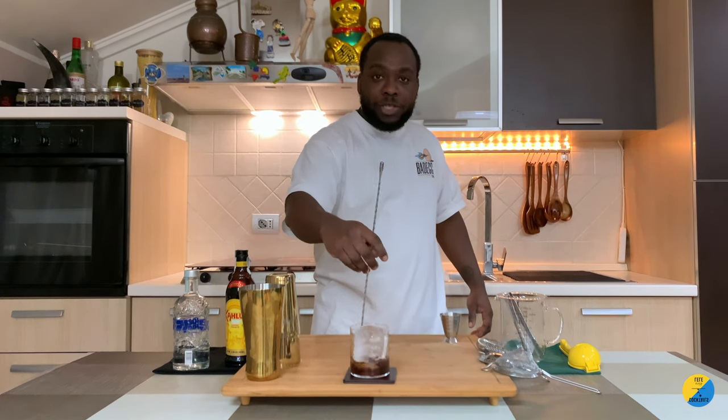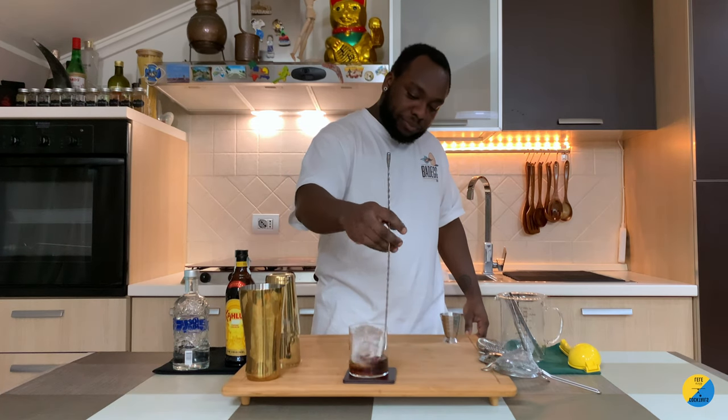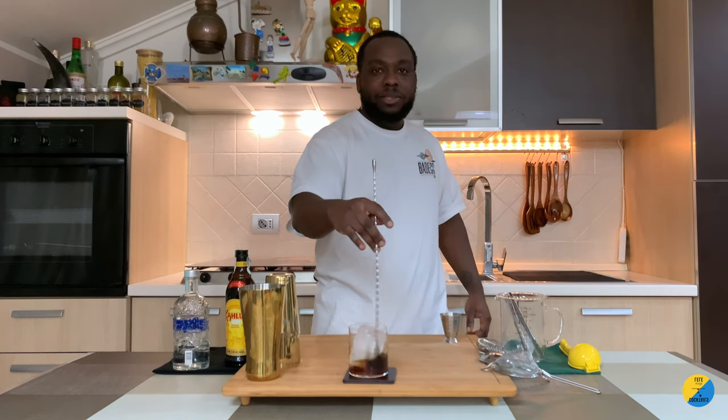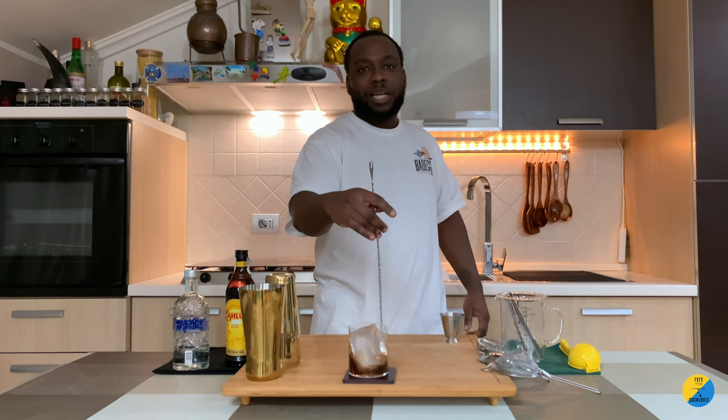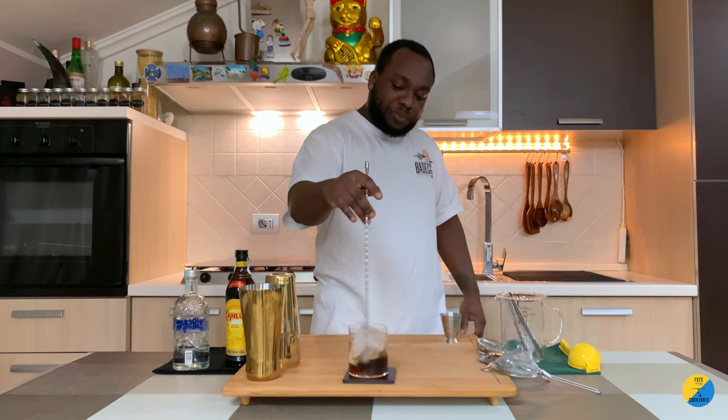That's optional — something you can offer to your guests. Just give it a little stir in the glass for around 17 seconds, and that's it. Really easy to make.